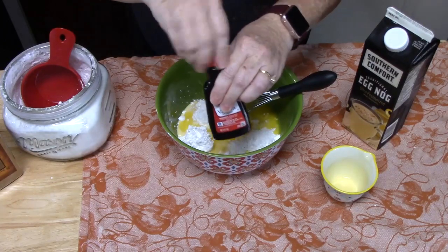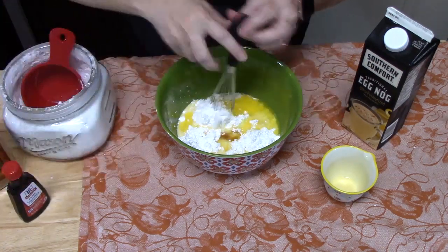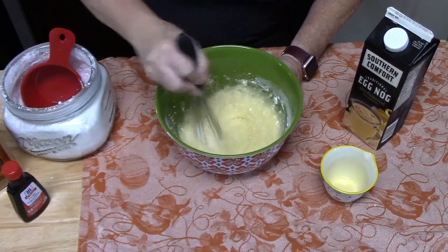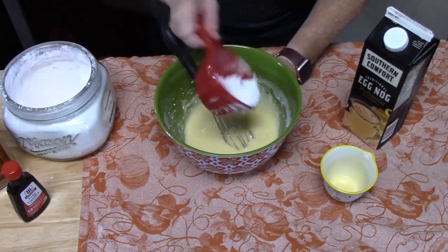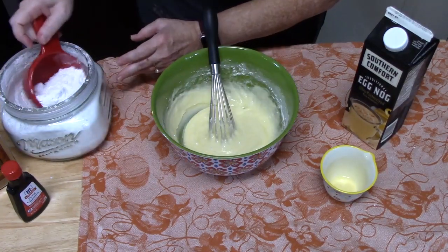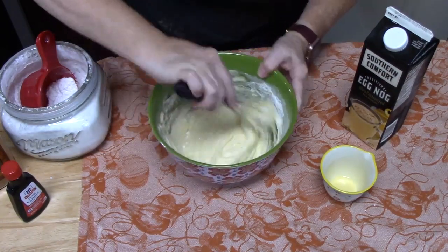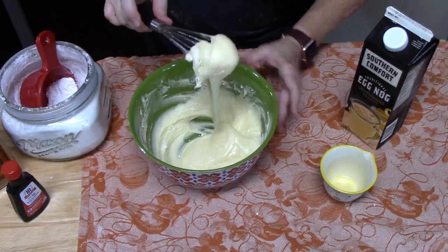Drizzle in about half a teaspoon of vanilla. Whisk it all together — we're looking for a thick icing so it doesn't ooze off the cookie. Add more powdered sugar, half a cup at a time, until you reach the consistency you want, similar to cake icing. This will make about three cups.